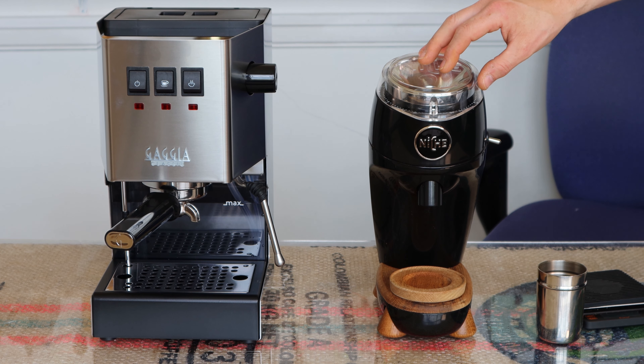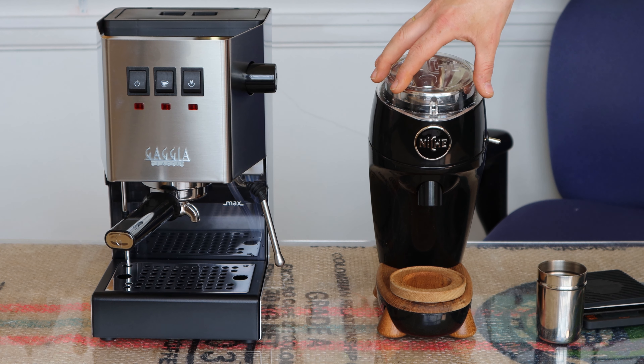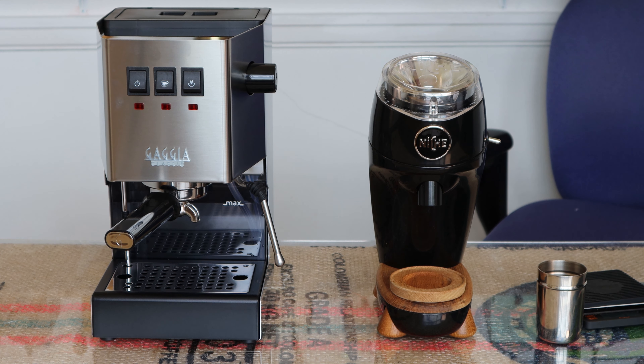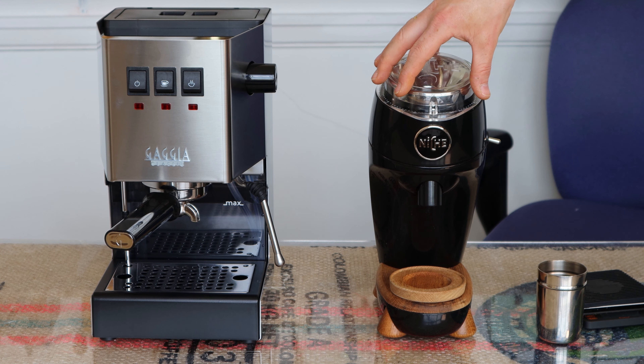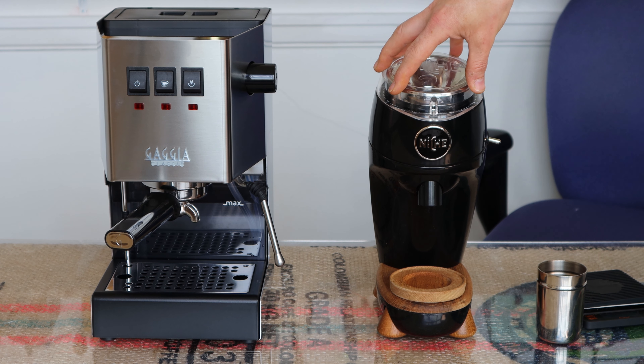You'd be better off putting all of your budget into a really decent grinder like the Niche Zero and then getting a cheaper espresso machine, upgrading the machine over time. So if you've got your heart set on the Gaggia Classic but can't afford the Niche Zero, go to coffeeblog.co.uk/grinders — I've reviewed various grinders that would work with the Gaggia Classic, including the Iberital MC2, the Sage Smart Grinder Pro, and the slightly cheaper Dose Control Pro.